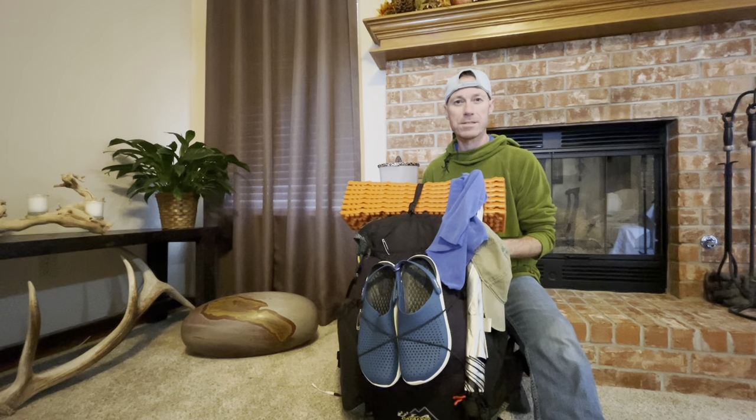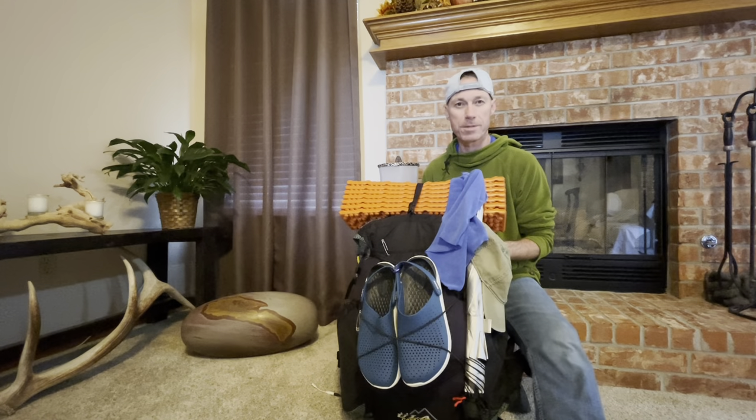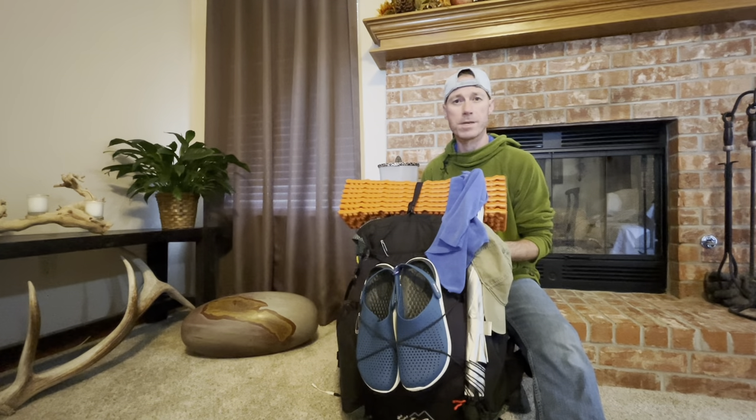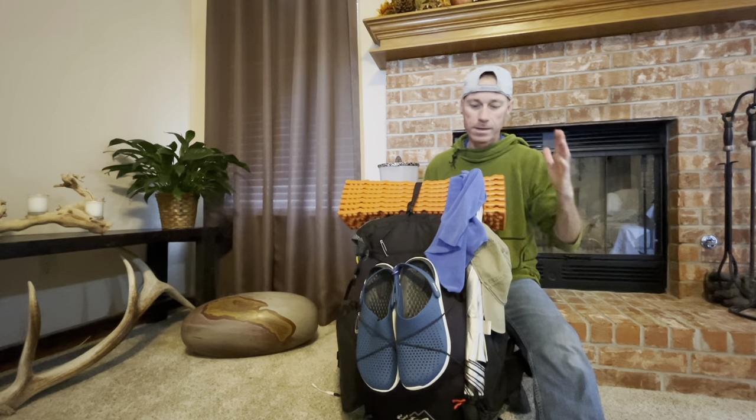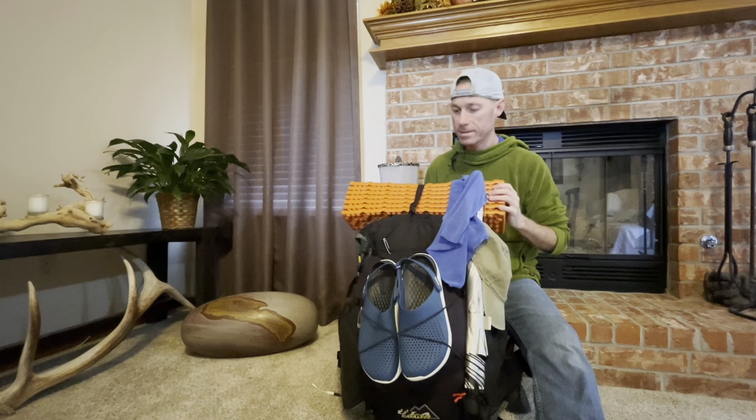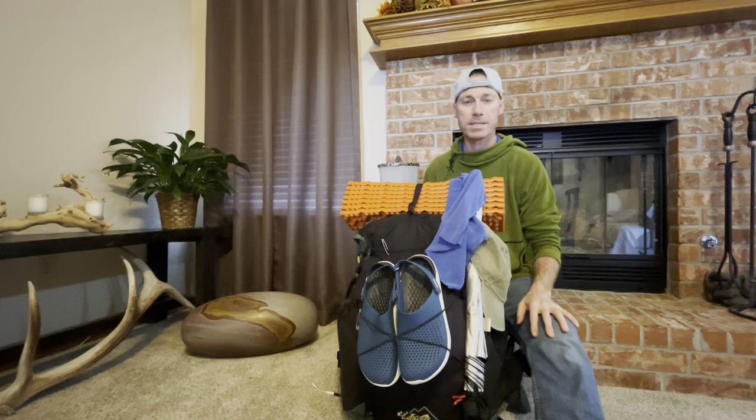Hello and welcome back to the channel. If you are a new subscriber, thank you — I do appreciate the support. If you're a long-time subscriber, thank you as well. Today I'm just going to go over the gear that I'll be taking with me on the Arizona Trail. I'll start with the pack, quickly go over a few things, and then lay everything out in more detail so we can take a closer look at some of the smaller items.